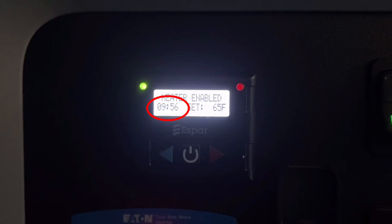This number counting down is how long the heater will run — it's 10 hours. This green light tells you everything is fine and the heater is operating.